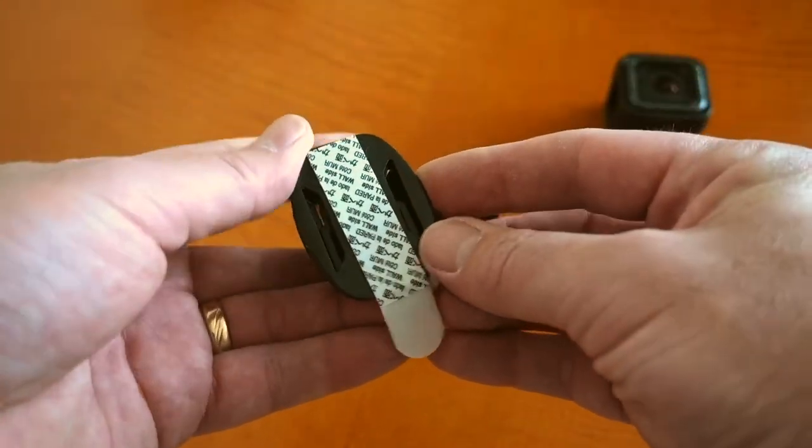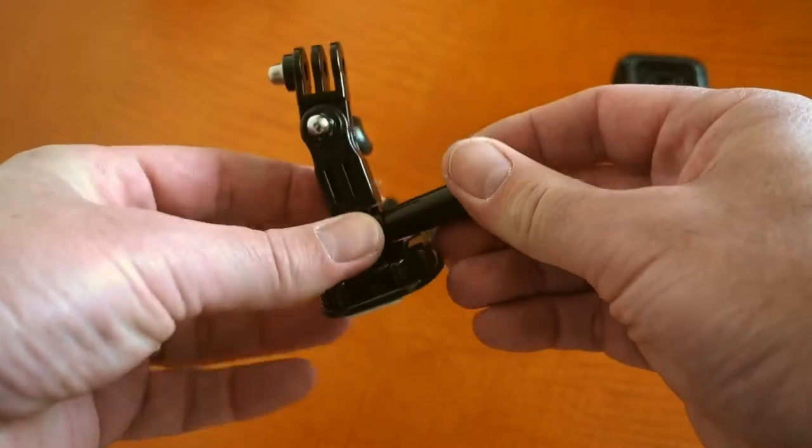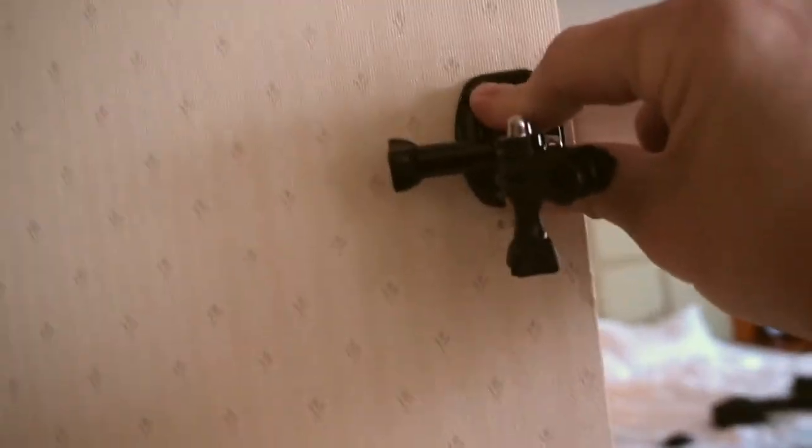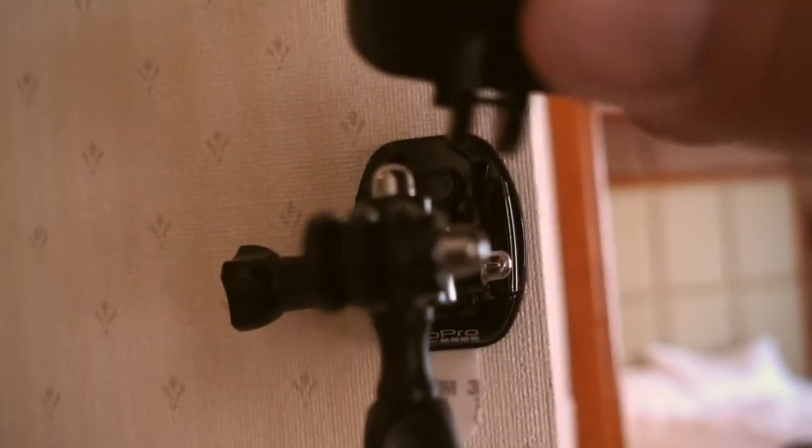Then we can just attach that to the area where we want the camera to be. Remove the back adhesive strip — in this case I'm putting it on the corner of a wall. Make sure it's really firmly attached, and attach the GoPro.